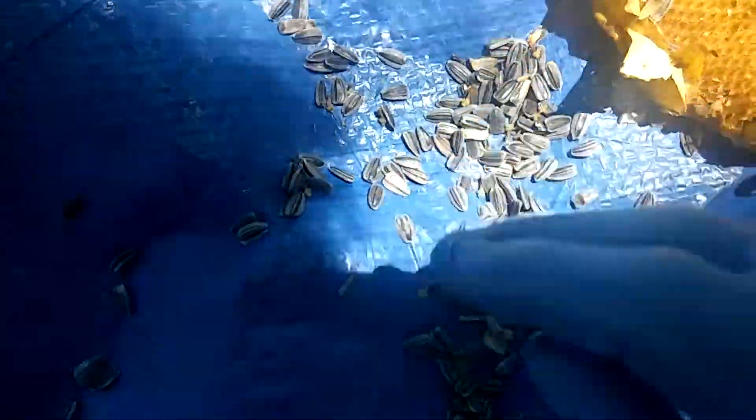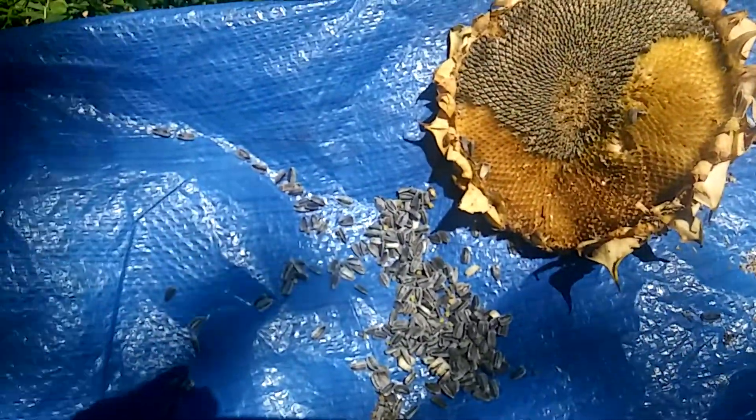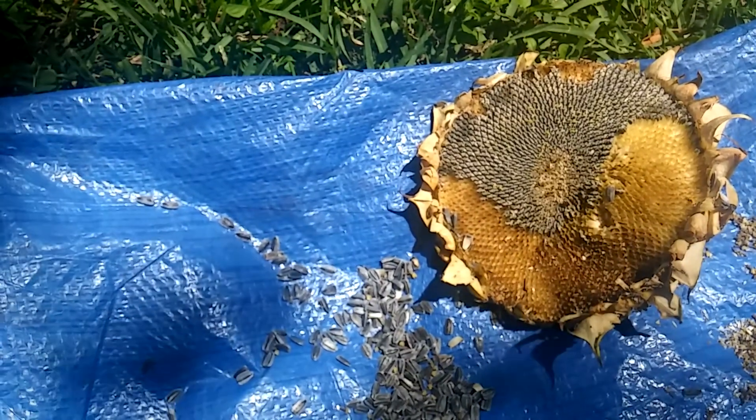And if you would like to have some of these gorgeous seeds, you are more than welcome. All right, guys, y'all have a great, great Monday. Later, y'all.